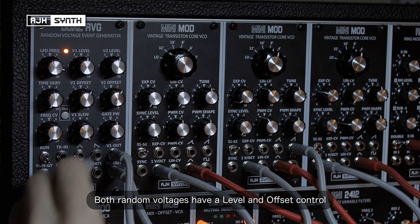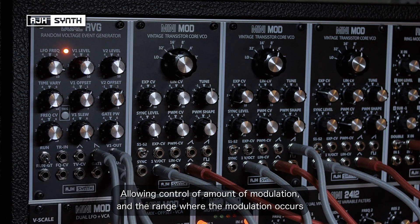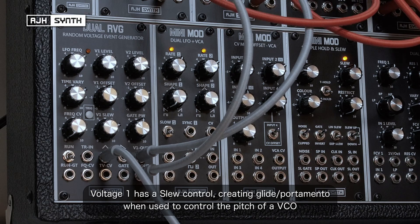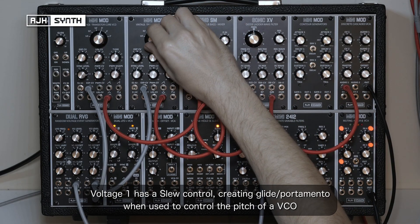Both random voltages have a level control and an offset control. This makes it possible to control both the amount of modulation and restrict whereabouts in the voltage range that the modulation occurs. Channel 1 also includes a slew rate control so that the slew time between the random voltages can be adjusted, creating glide or portamento if used to control the pitch of a VCO.